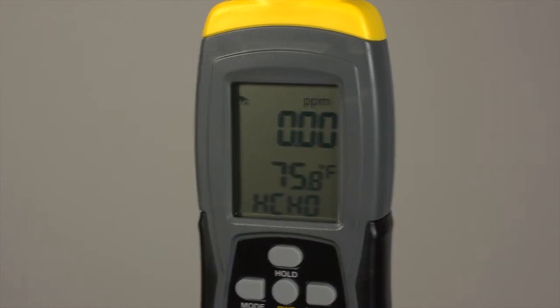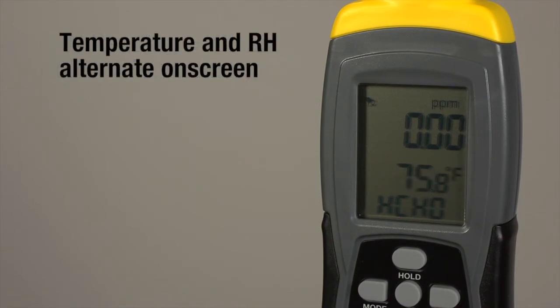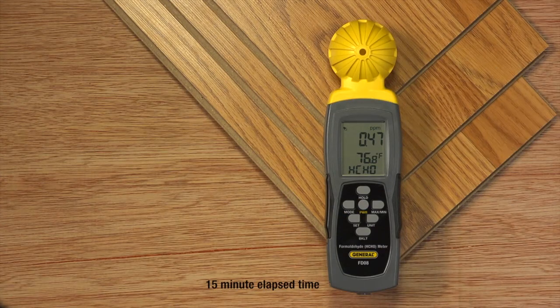Numbers scroll on the display. The unit will sense formaldehyde — its chemical name, HCHO, displays. The lower readout alternates ambient temperature and RH. Place the meter near this stack of laminate flooring, then this one, for a few minutes each.